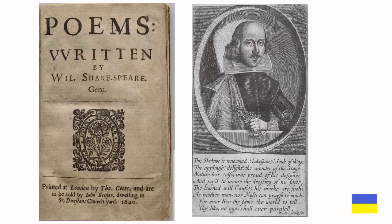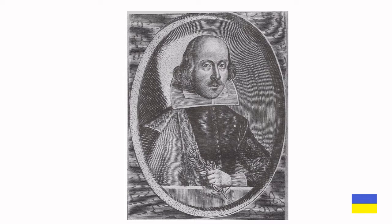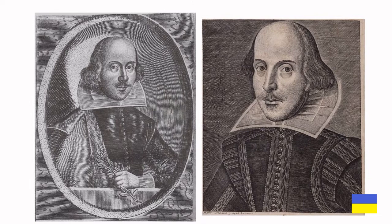Here's the frontispiece, which includes a very interesting poem at the bottom. But today we're going to concentrate on the engraving itself. If you think it looks familiar, well you're not mistaken. It's based on the infamous portrait made by Martin Droeshout the Younger for the 1623 First Folio.